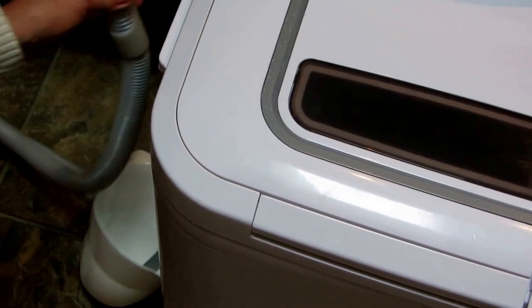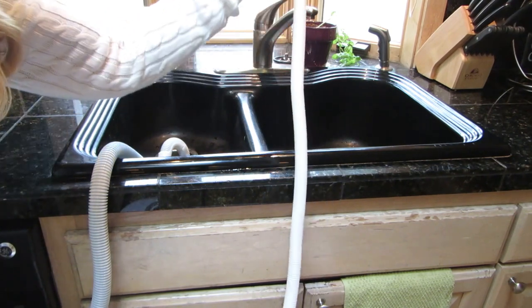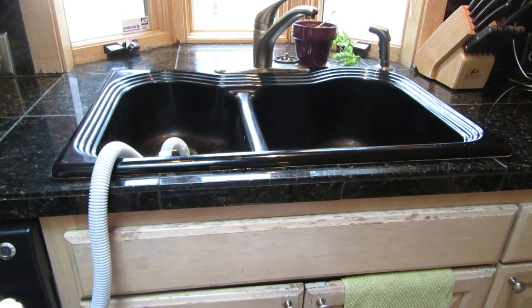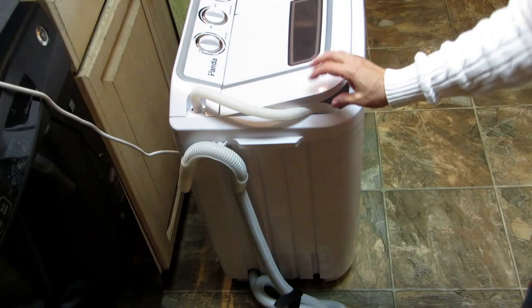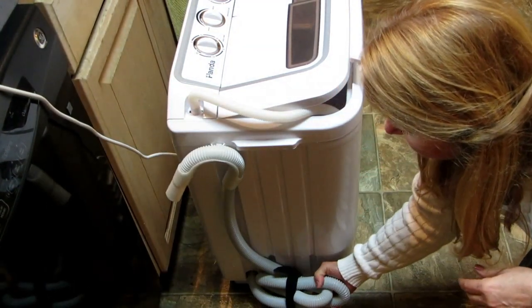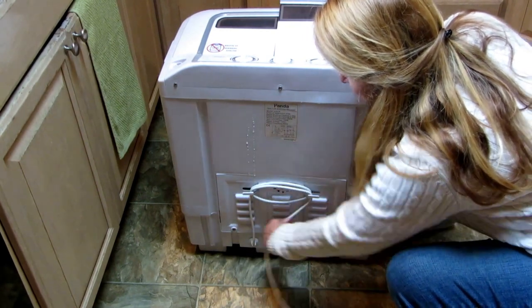Take the little clip and hook it back onto the side of the machine. When you're done washing, rinsing, and spinning, remove the hose from off the faucet and loop it down into the bin — any extra water will evaporate. Take the drain hose, clip it onto the side of the machine, coil up the hose, and hook it with the velcro to keep it out of the way.